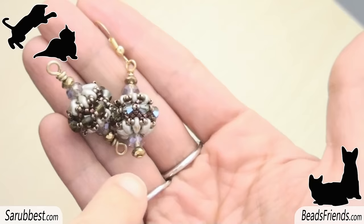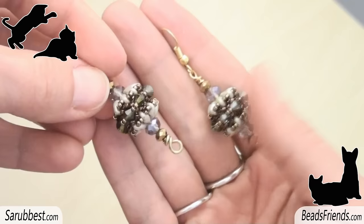Hello Beads Friends! Today we will learn how to create this very shiny component that can basically be turned into everything. It can be a part of a bracelet or a necklace.